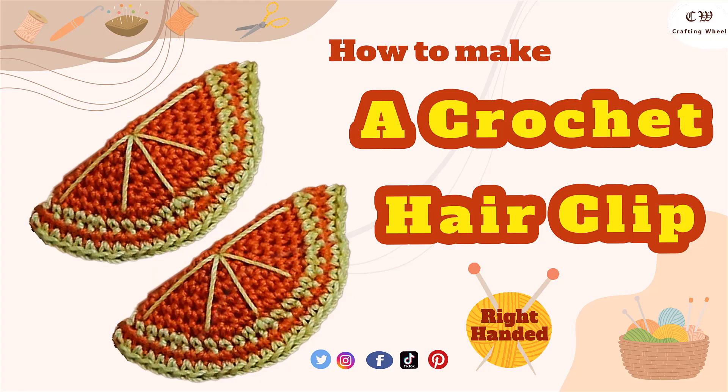Hello everyone, welcome to the Crafting Wheelie channel. Today I will show you how to make a crochet orange hair clip. I hope to inspire you — if you enjoy this, please subscribe, share, and like the video. If you have any questions, don't hesitate to ask me and I will reply as soon as possible.